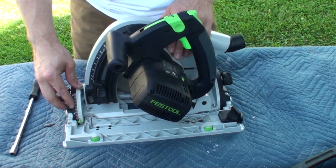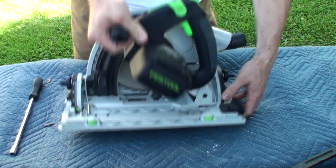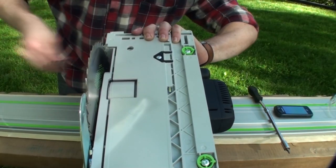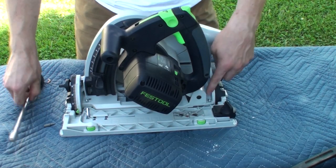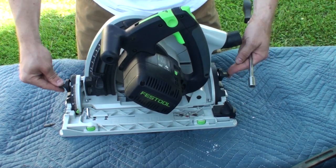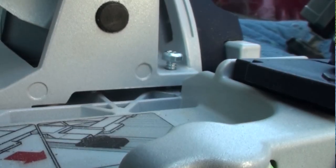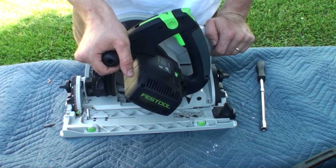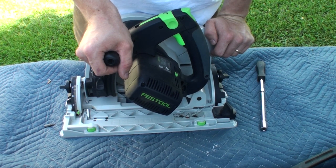To check for 90 degrees, I'd make a small adjustment with the forward screw, tighten it down, flip the saw over, plunge it out, and check it with a square. I made small adjustments at a time until I got it nice and square. Then, with those thumb screws still locked down, I'd come back and drop that rear screw down very carefully until it just makes contact with the base and is firmly secured in position. That is all there is to that adjustment.